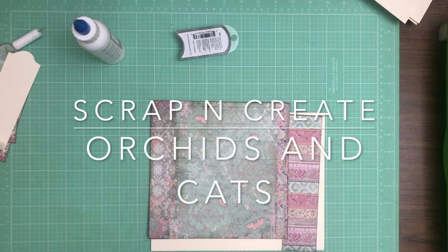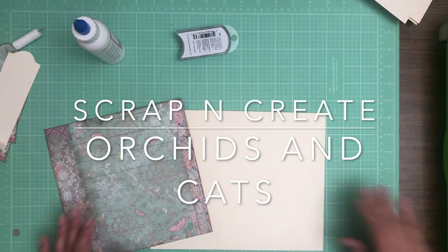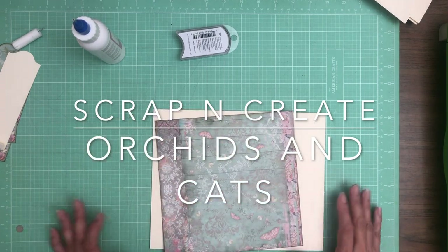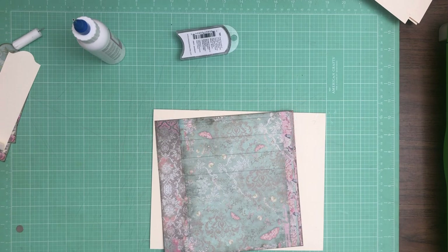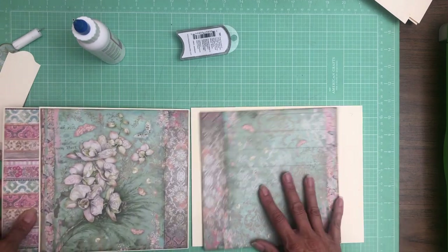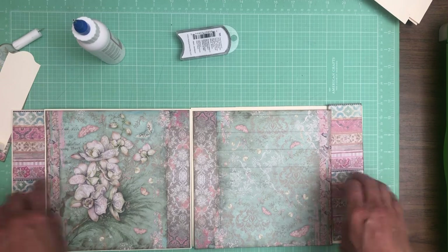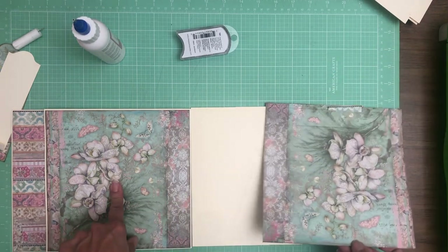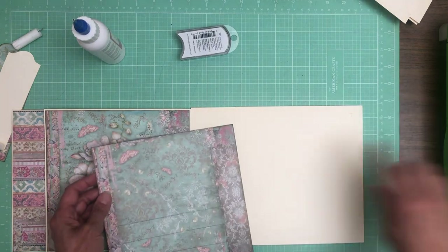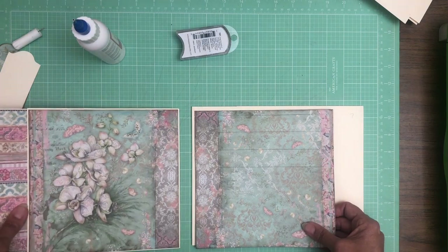Hey everyone, it's Daphne from Scrap and Create, and we are working on page seven. I need to pull page six in to see what I'm doing. We're going to have it set up like this. I've got the stripes on the outside. This is from the 8x8 collection pack. It's the opposite of this, and I turned it upside down because I wanted this edge to meet this edge on page six.